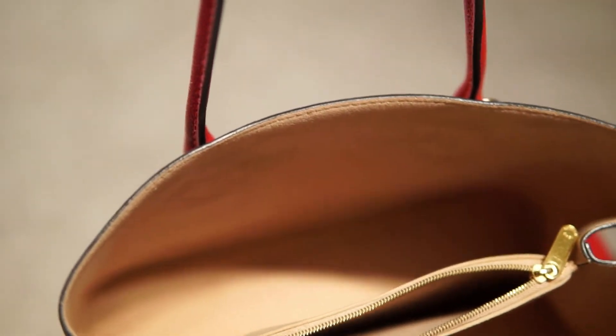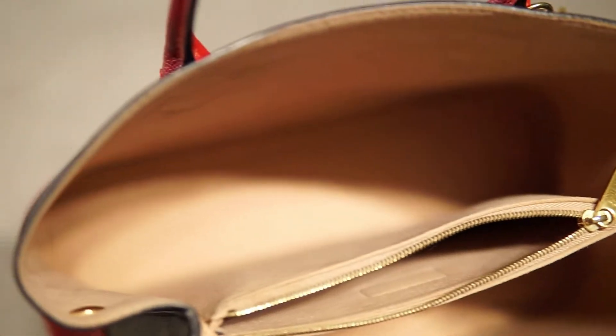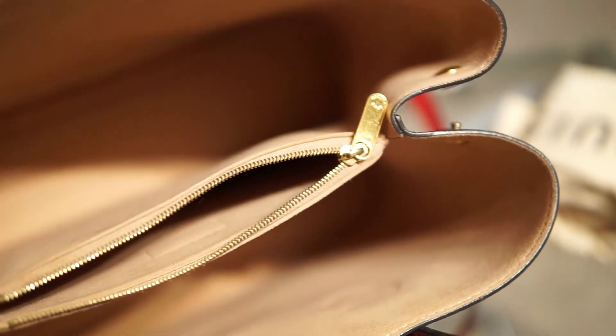The top opens to a beige microfiber interior with a zipper compartment. It has two button closures to each side for when you want to expand or compress your bag.